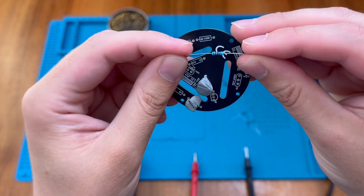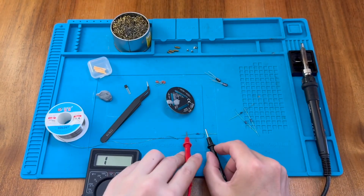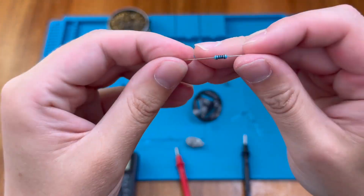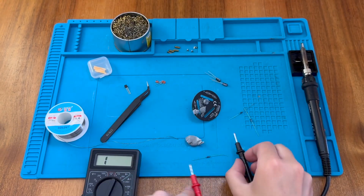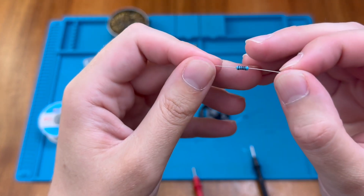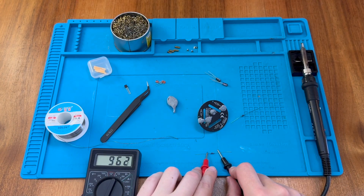This one looks like brown, black, black, brown with a brown tolerance band — that's 100 with one additional zero, making it a 1k resistor. The multimeter confirms just under 1000 ohms. Here's another 100 ohm resistor with the same color pattern we saw before — confirmed on the multimeter. This one will also be a 1k resistor — same pattern, brown, black, black, brown — and confirmed on the multimeter.